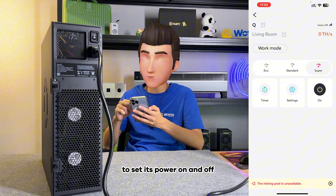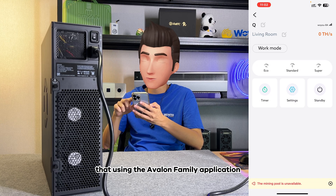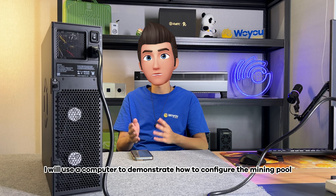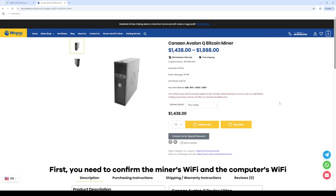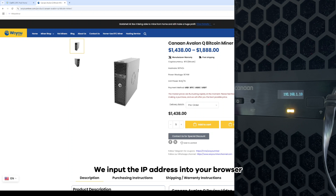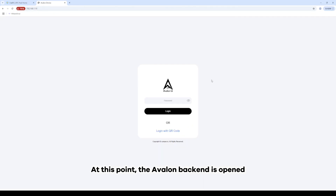You can also use your mobile phone to set its power on and off. It should be noted that using the Avalon family application, the machine and mobile phone need to be on the same Wi-Fi network. For convenience, I will use a computer to demonstrate how to configure the mining pool. You need to confirm the miner's Wi-Fi and the computer's Wi-Fi or Ethernet are on the same network. We see the IP address displayed on the screen above — input the IP address into your browser. The Avalon backend is opened. There are two ways to log in: the first is through the Avalon family application to scan QR code; the second is to input its password. The default password is admin. Click login — now you have entered its backend.